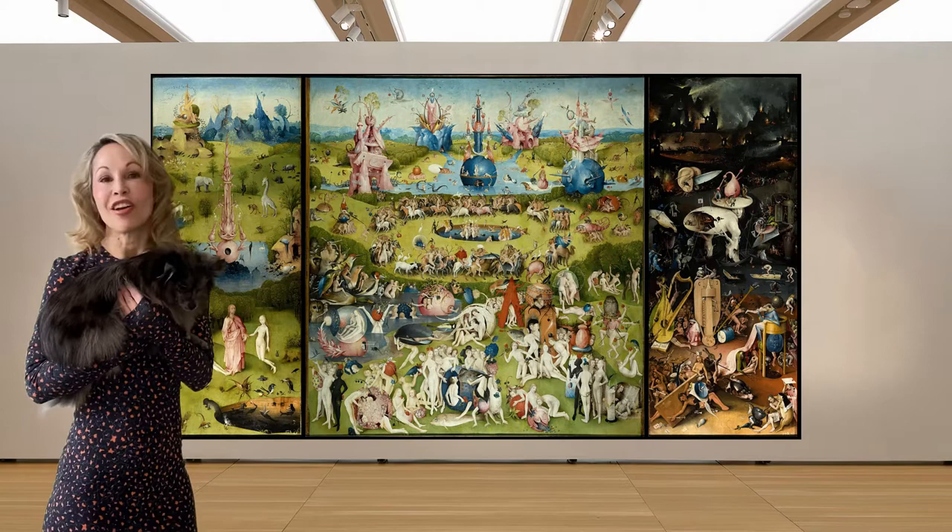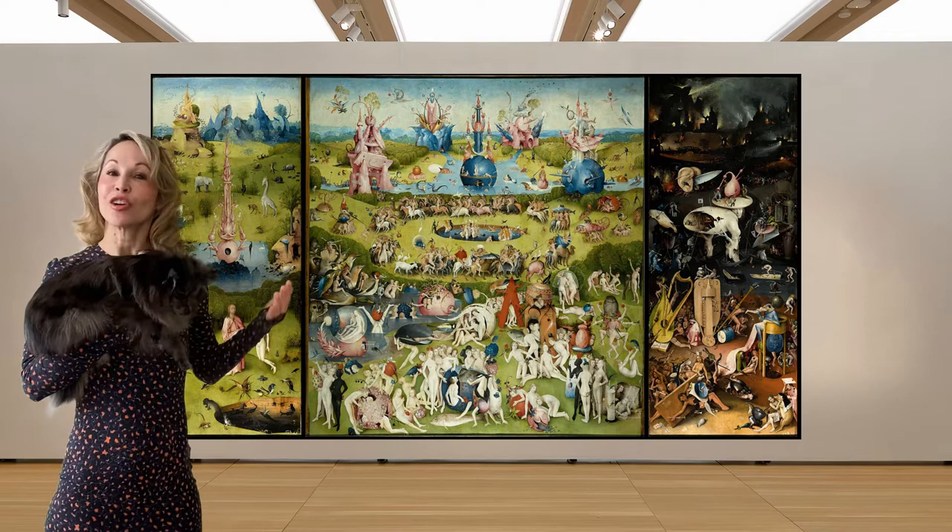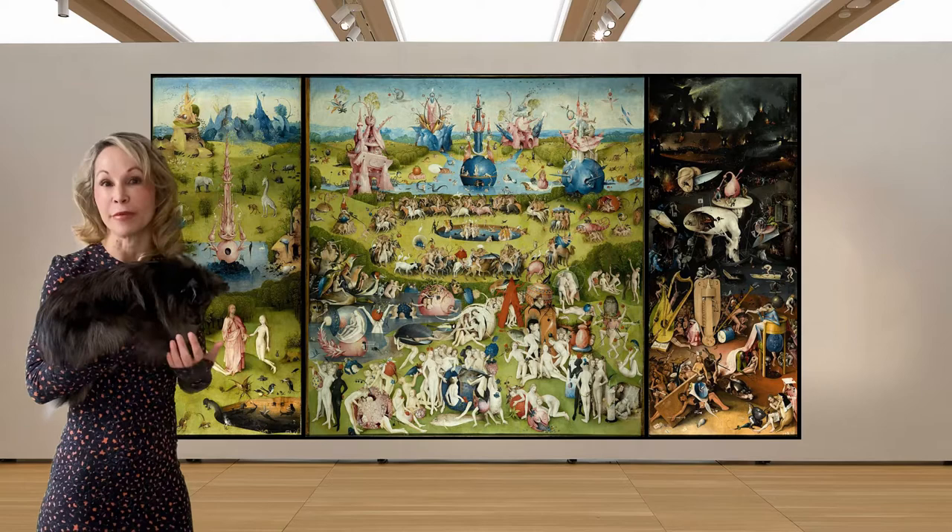The Garden of Earthly Delights by Hieronymus Bosch. There are so many delightful things about this painting it's hard to count them all. It feels like the Richard Scarry of fine art because there are so many little pieces to pick apart.